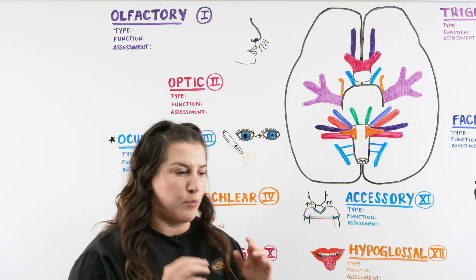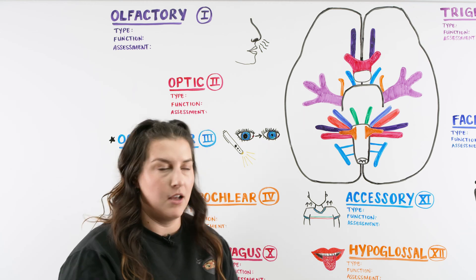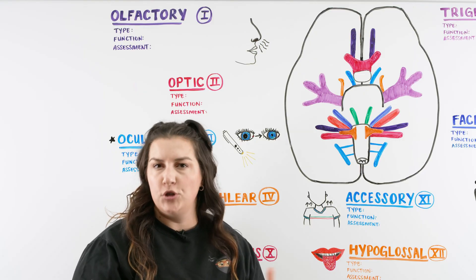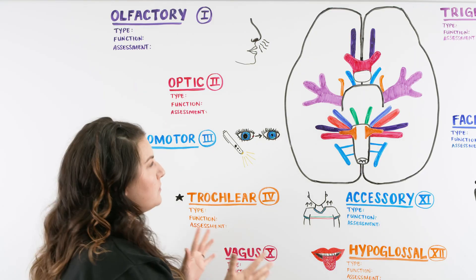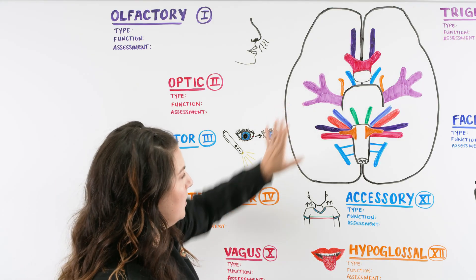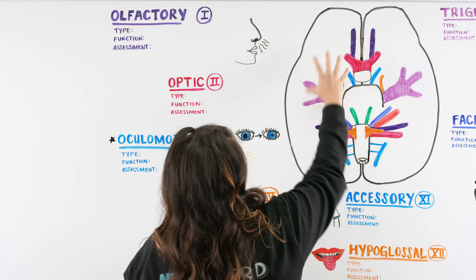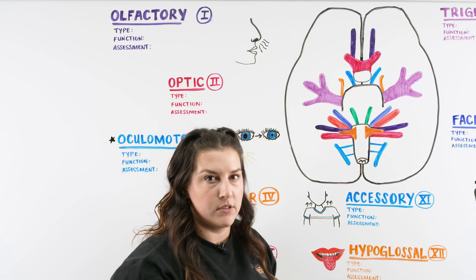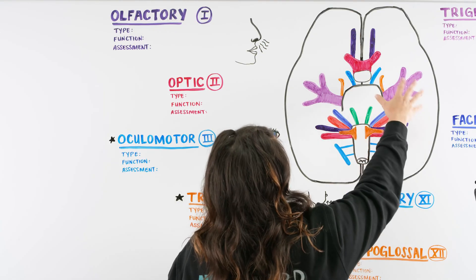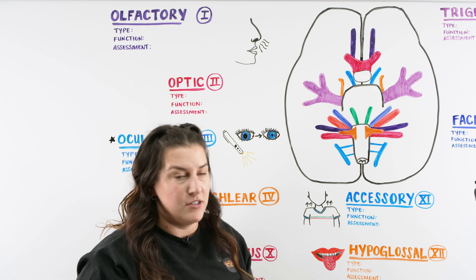This video is just going to be a quick breakdown of the name of all the cranial nerves, the type they are — because we have a couple different types — the function, and then also the assessment that you'll do as a nurse to check up on your patient. As we look at the board right now we can see this diagram which is an inferior view of the brain with posterior here, anterior up top, and then our right side and left side. We have 12 cranial nerves — they're pairs — and these 12 pairs originate within the cranium and sprout out to do different functions.